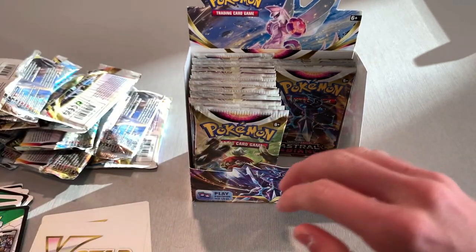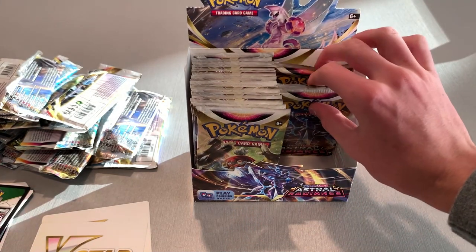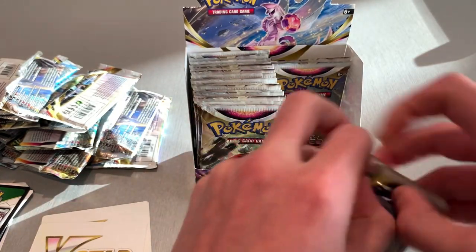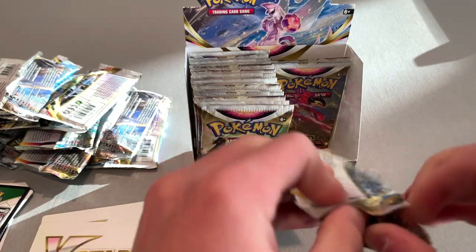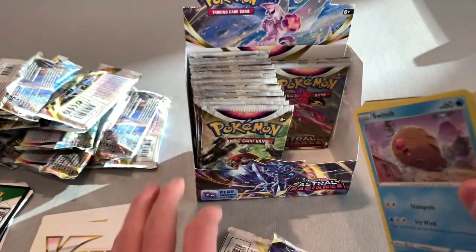We're flying through this right now. We still got three more packs on this side. There's 36 total so 18 on each side — so this would be about pack 15.